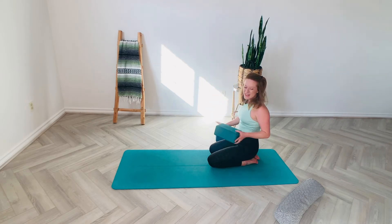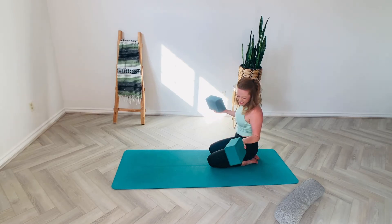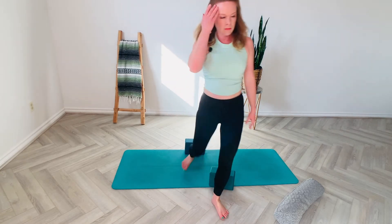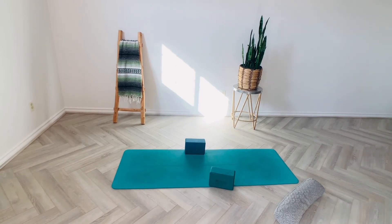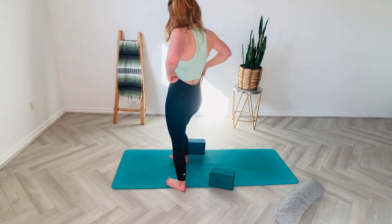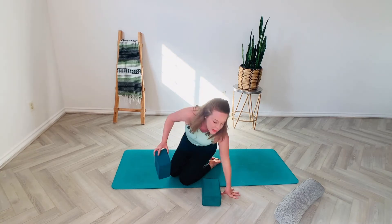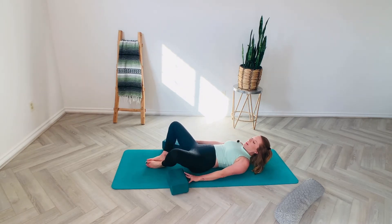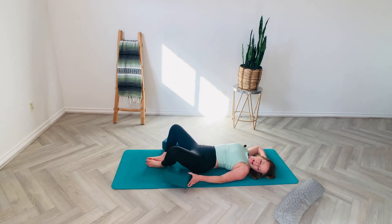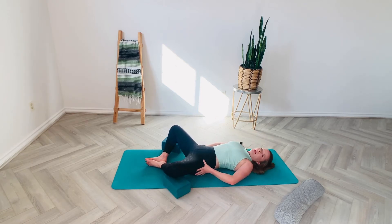We're going to grab our pillows or our blocks — whatever you have available. And then we're going to lie down on our back, but the knees are going to be falling out to the side, the soles of the feet together. If you have blocks, you can decide how high to place the blocks. If you're super tight, or even if you have long legs, you might want to go on the highest height. Today I'm going to go on the lowest height. But you don't want to feel any sense of gripping in the piriformis.